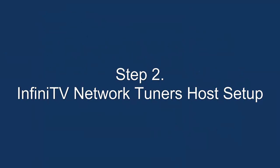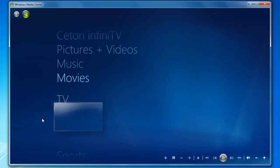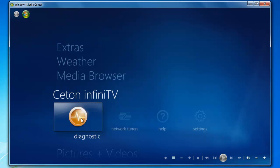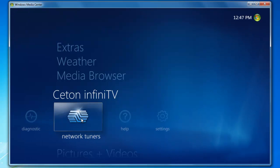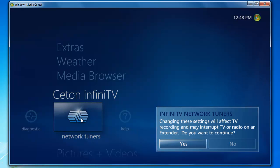Step 2: InfiniTV Network Tuners Host Setup. Go ahead and open Windows Media Center. Now we're going to scroll up to the Seaton InfiniTV section, scroll to the right to the Network Tuners option and click it, then select Yes to continue.